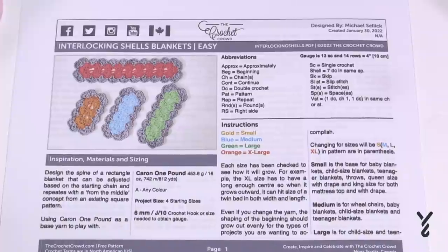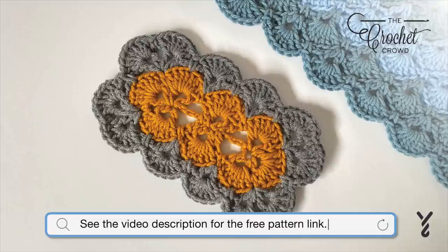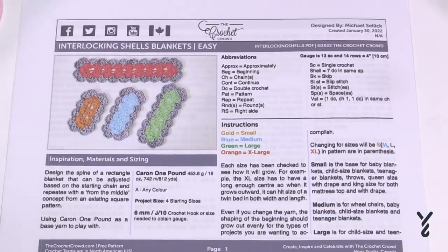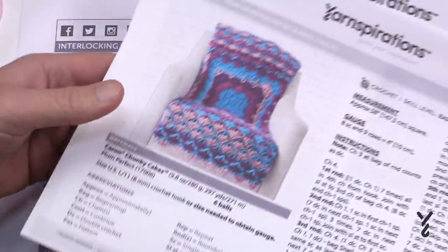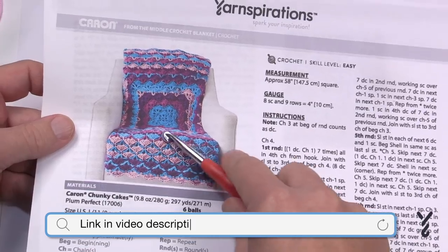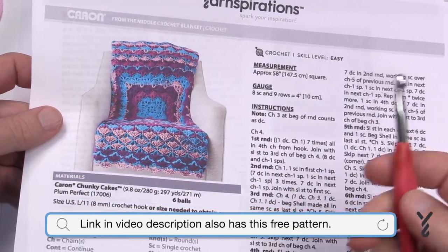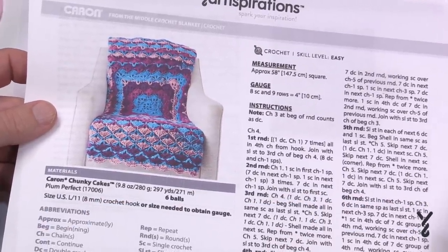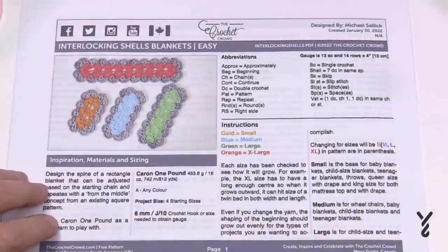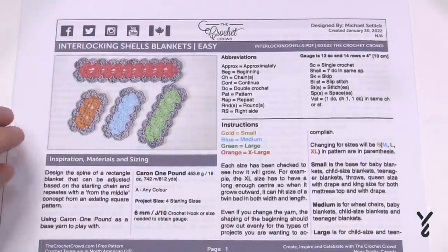Welcome back to The Crochet Crowd as well as my friends over at yarnspirations.com. Today we have the Interlocking Shells Blanket. I had a pattern that kept getting requested from yarnspirations.com — we taught it starting from the middle using a shell concept, starting off as a square. I've seen several comments about people wanting to do it as a rectangle, so I decided during a big snowstorm to put my hook in the wind and figure it out.